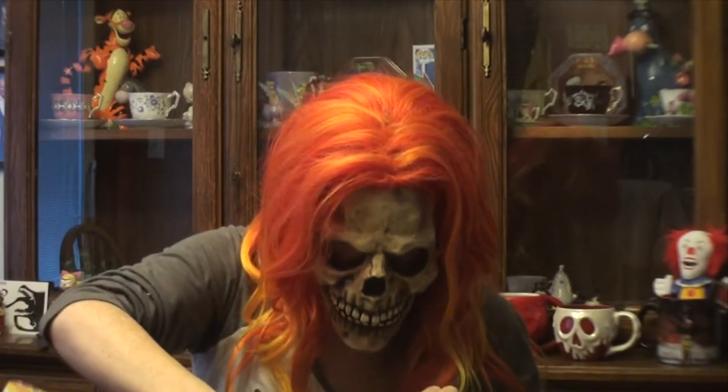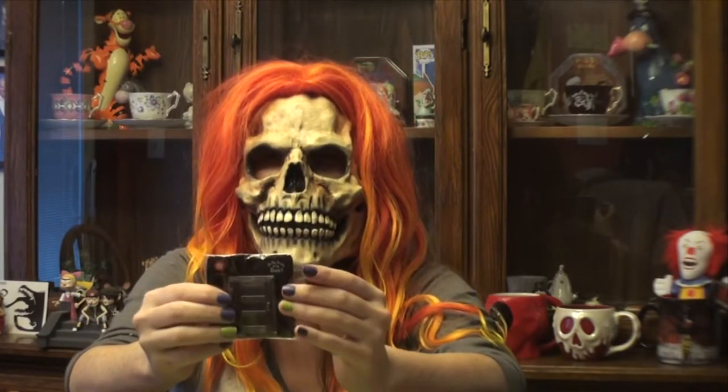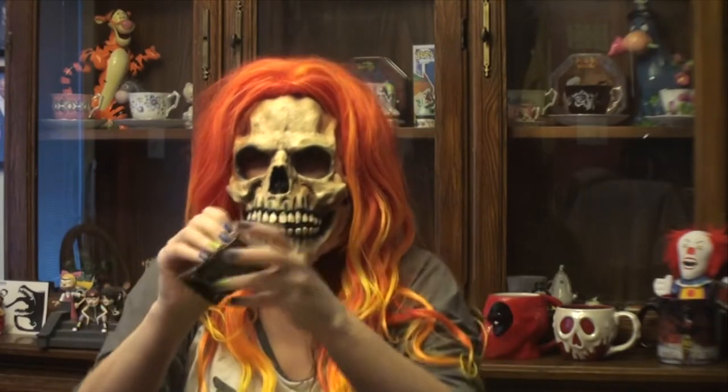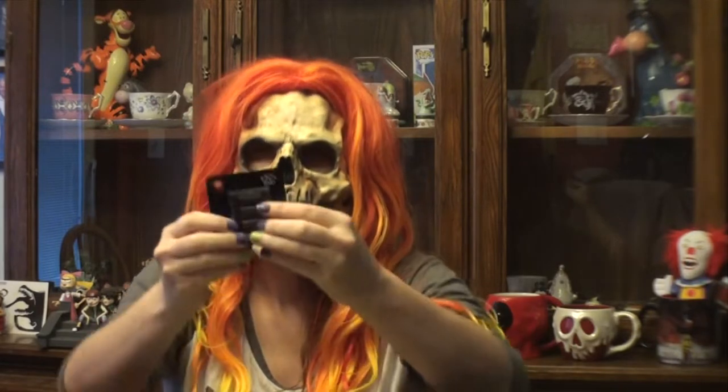And finally, we have what looks like an Are You Afraid of the Dark tin. I'm going to open this up just to get a better look at it. There's the pin there.